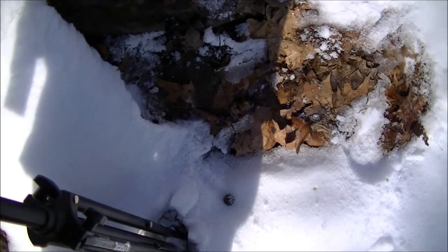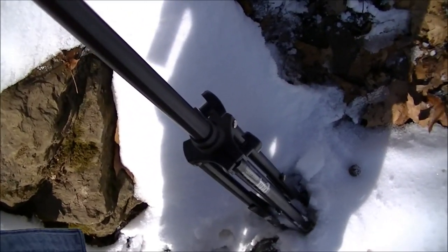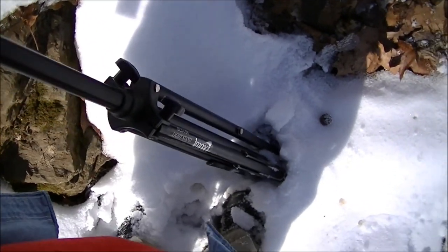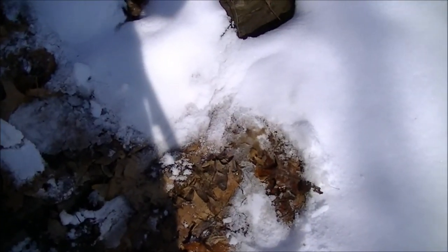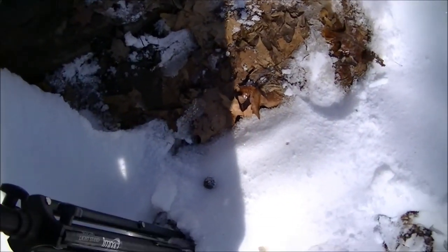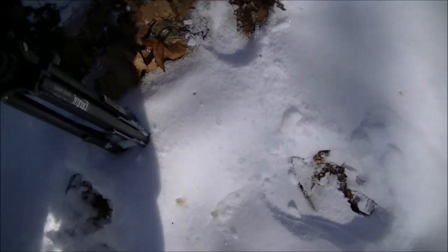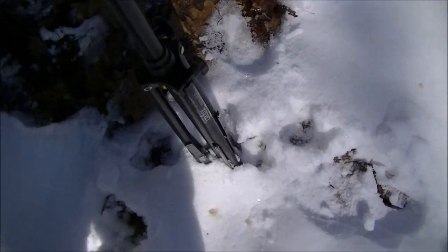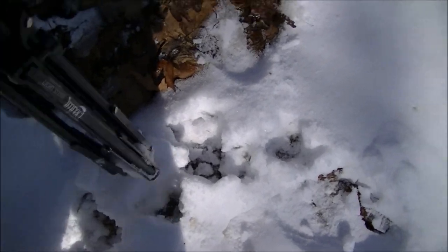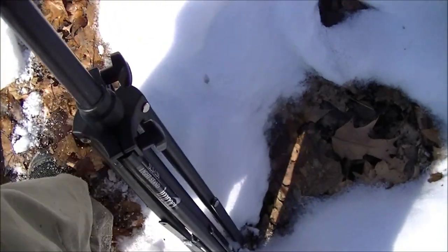Another great tip: if you're using a walking stick while in the snow with your tripod, and there's a lot of snow on the ground and you're afraid you'll step in a hole or something, all you have to do is hit the ground with your walking stick first to make sure where you're stepping will support you. It's a great tip.